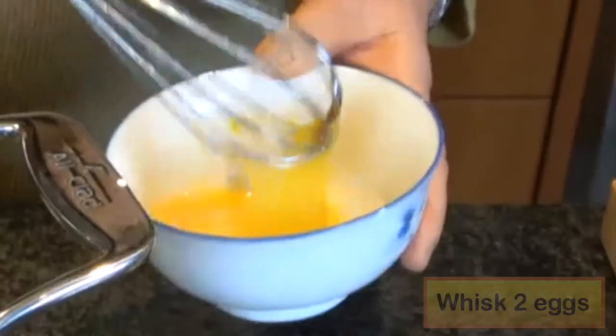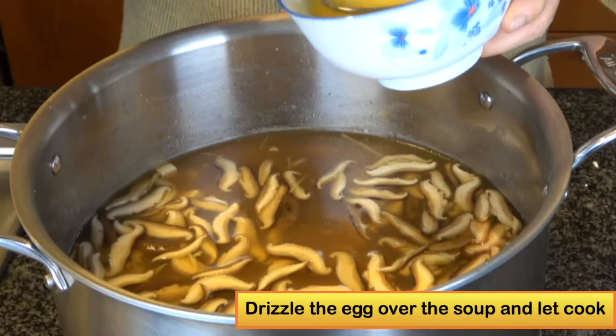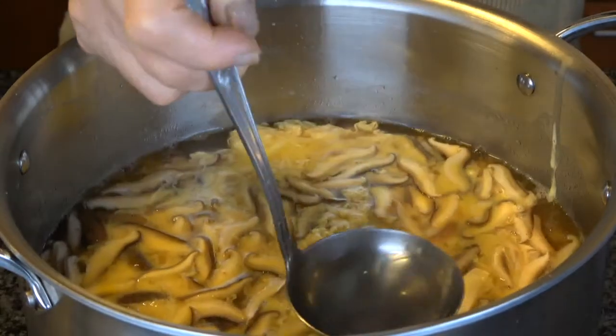Open the eggs and whisk them. Very carefully use the spoon to slowly drizzle the egg over the soup, and do not touch the soup until the egg is totally set.